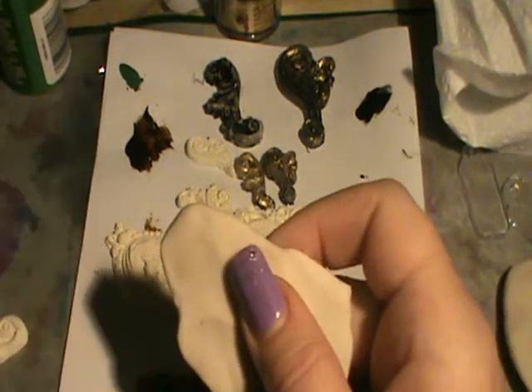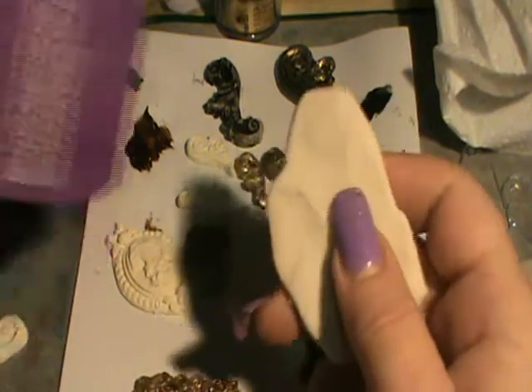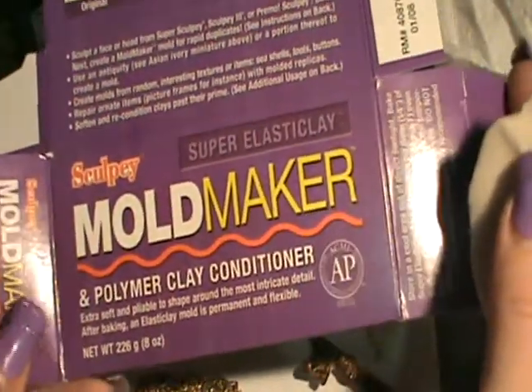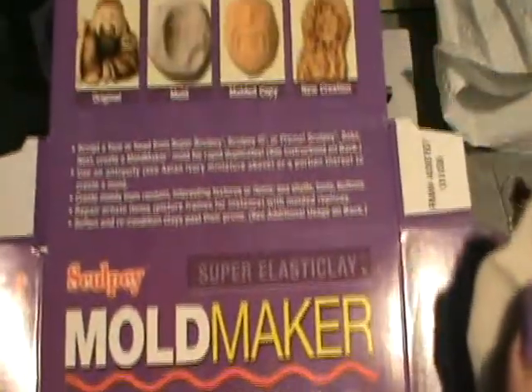Now, this is the mould builder maker, and that's the packet that it came in. I'm not sure what you would get in your country, but that's what we get over here in Australia.